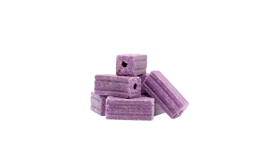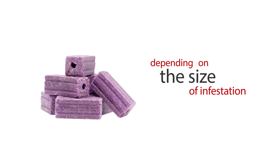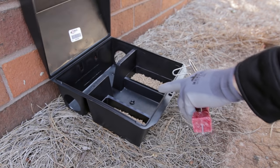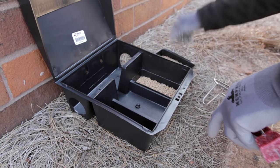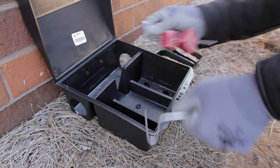You will also need to determine how much bait you need to place, depending on the size of infestation. Some bait stations hold a lesser or greater amount of bait. Most stations will contain wells for pellet or liquid baits, as well as rods for holding bait blocks.